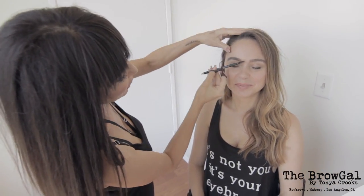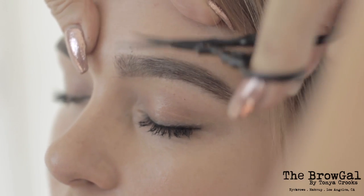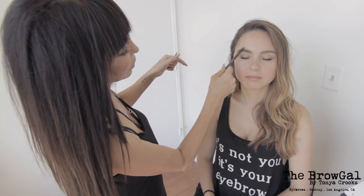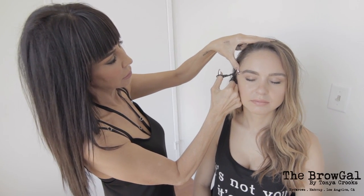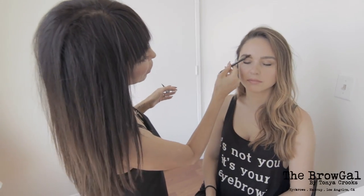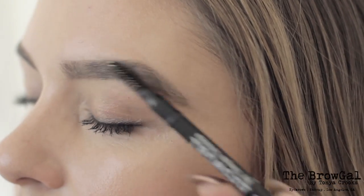Brushing — because these hairs are growing up, I'm brushing them up — and doing just a small trim. A little goes a long way. Since these are growing up and out, again trimming along the line I've created. You always want to be conservative when trimming the brows. Don't feel like you have to go for it all in one cut. Cut just the tips, brush them back into place, and see if you need to repeat that step. Super easy.